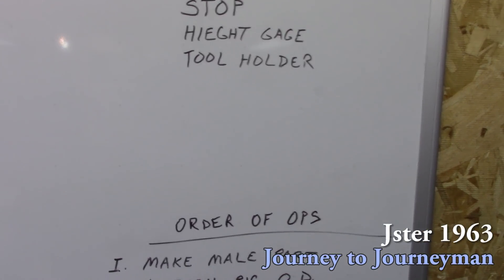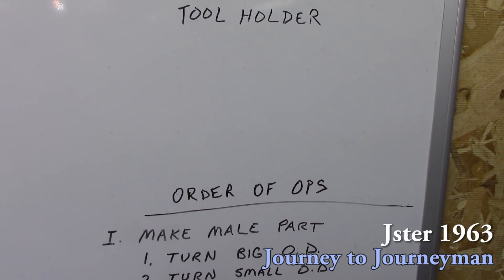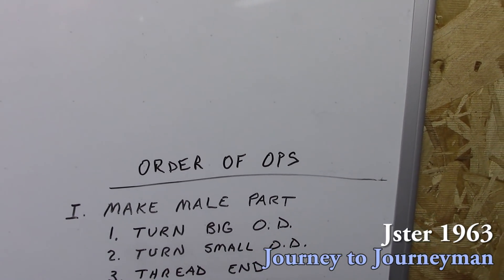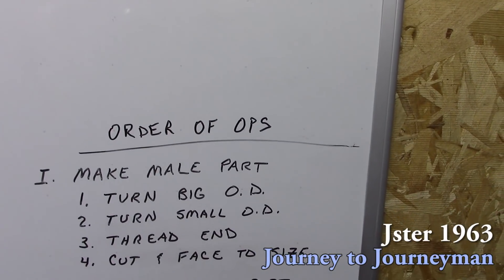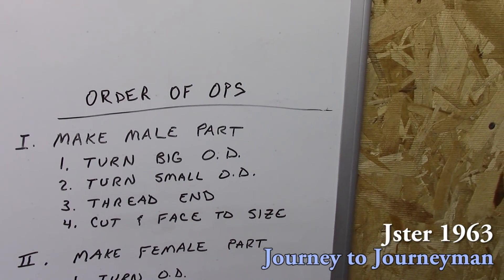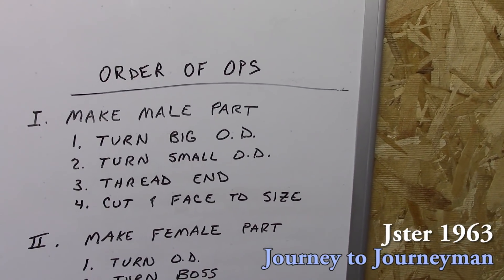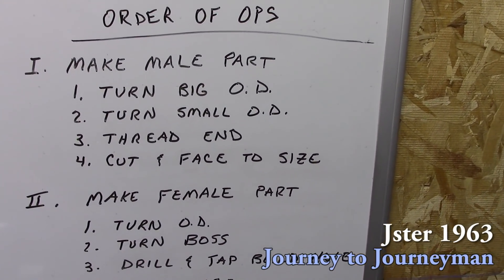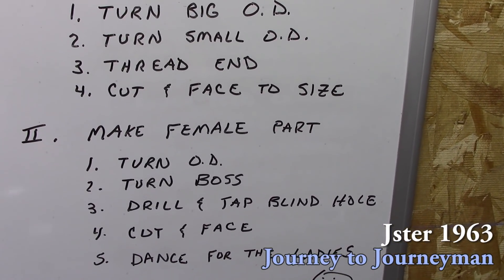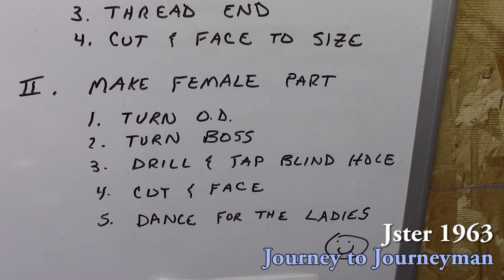Since there are two parts, we have the male part and the female part. The order of operations for the male part is to turn the big outer diameter, then turn the small diameter, thread it, cut it, and face it to size. Then on the female part, I'll turn the outer diameter, turn the boss, drill and tap the blind hole, cut the face, and then dance for the ladies.